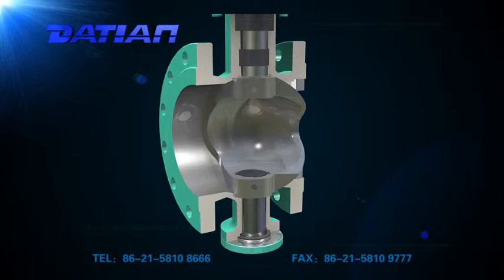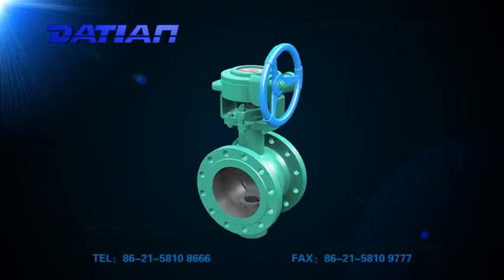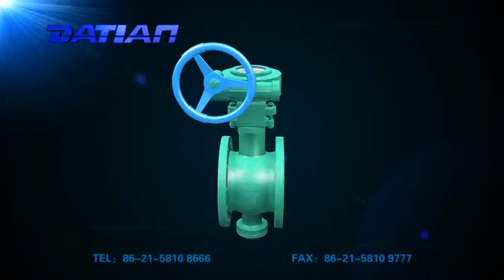2. With the V-shaped valve body, even in case of small flux or highly viscous media, it can guarantee control accuracy within the whole range.